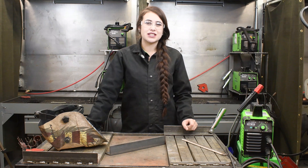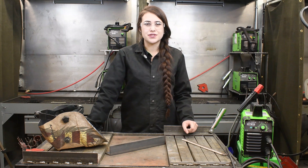Hi, today we are going to be stick welding with the Forney EasyWeld 180ST. This machine is stick and TIG capable, as well as dual voltage.